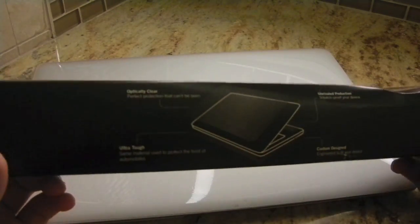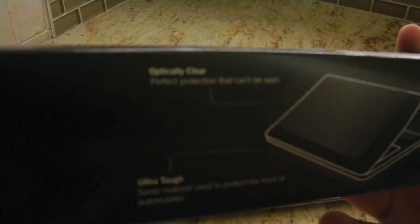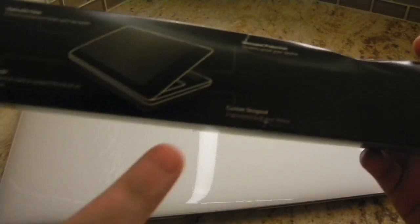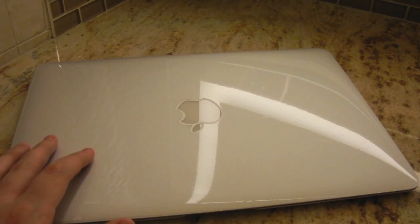Right here it gives you a sort of image of how it installs. It says it's optically clear, ultra tough, with unrivaled protection and custom designed to fit your device. All of those claims are true — most importantly it's custom designed, so everything is custom cut for your exact device.